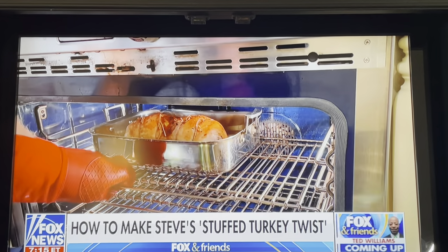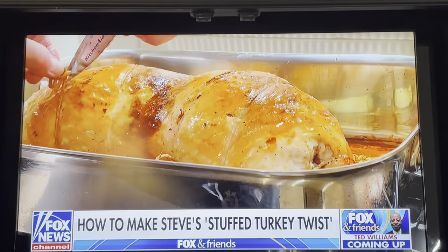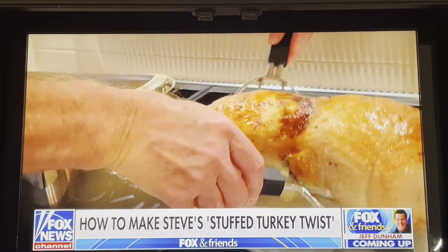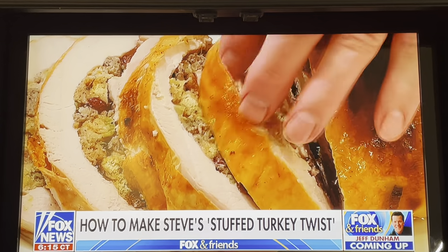Two hours later, look at that beauty. Whoa, yeah. Cut the twine. Then slice it up and top with gravy.